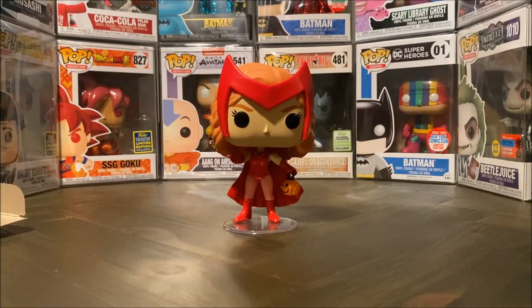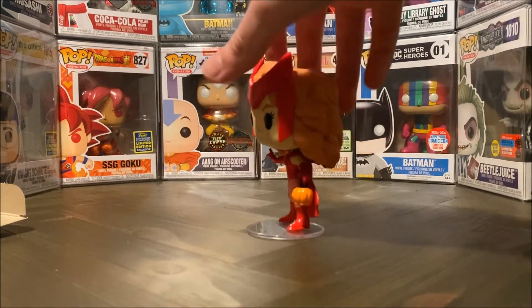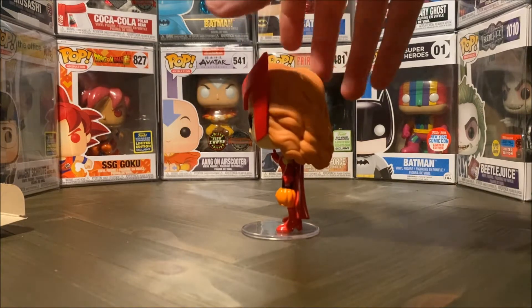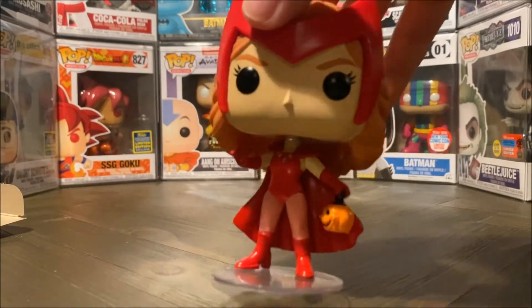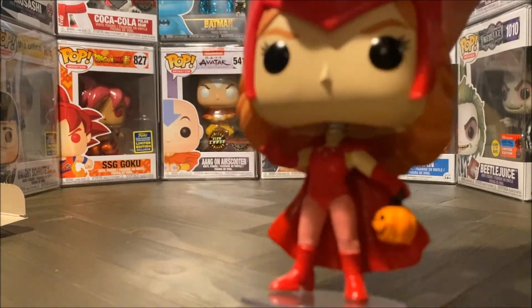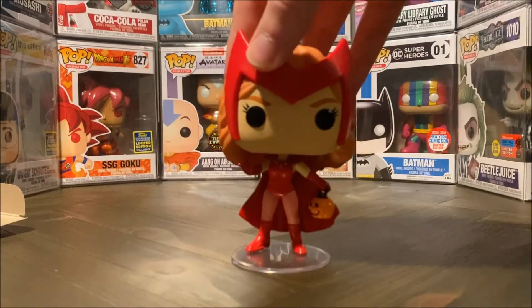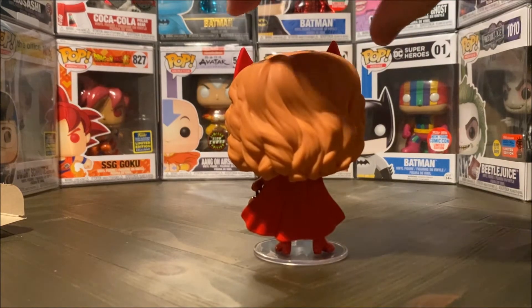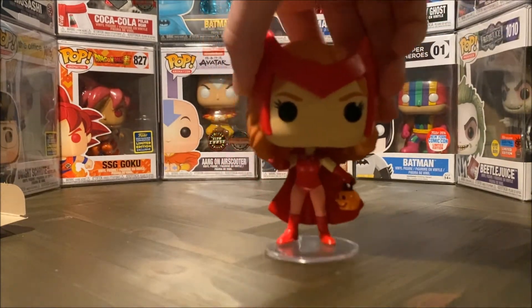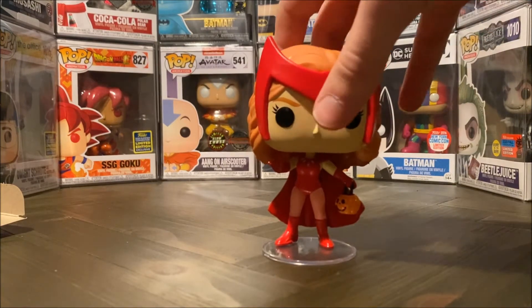And there we go! It's always nice with these female characters that they give them a bit of a stand as well, since they usually can't stand on their own completely. But as you can see with this pop she's really detailed, and I love how they give her both the pumpkin that she's holding and her hand gesture. It's a really detailed pop all around. Even the hair looks amazingly well done. As with all Marvel characters she's of course a bobblehead, but she looks really nice.